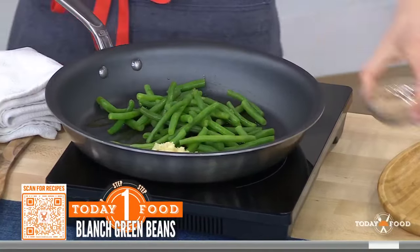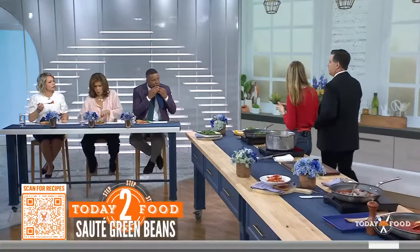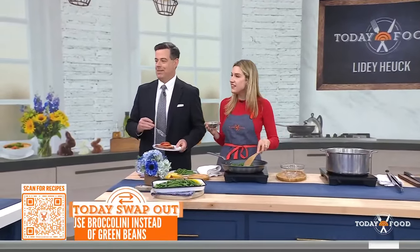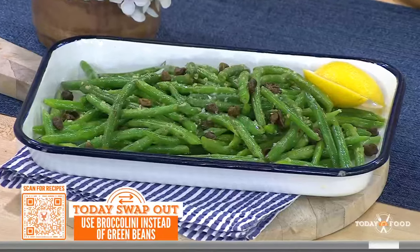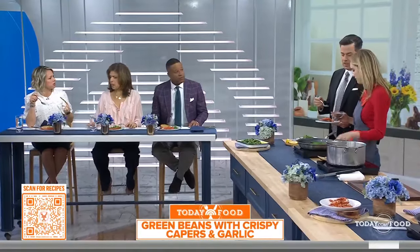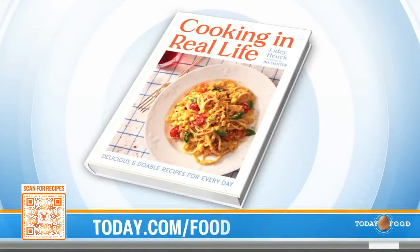A lot of people love pasta alla vodka but don't want the carbs from the pasta — so the shrimp as the protein is a really nice touch. This is a really comforting dinner without being too heavy. This is something people are going to make tonight! Congrats on the cookbook. Cooking in Real Life is out next week — March 12th. You can get the recipes at today.com/food.